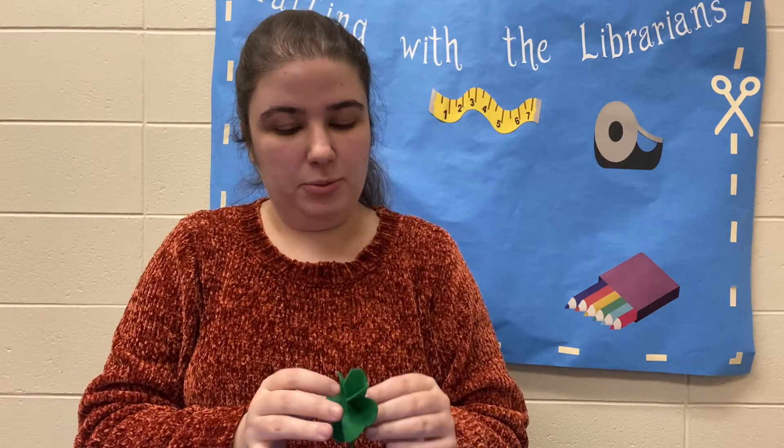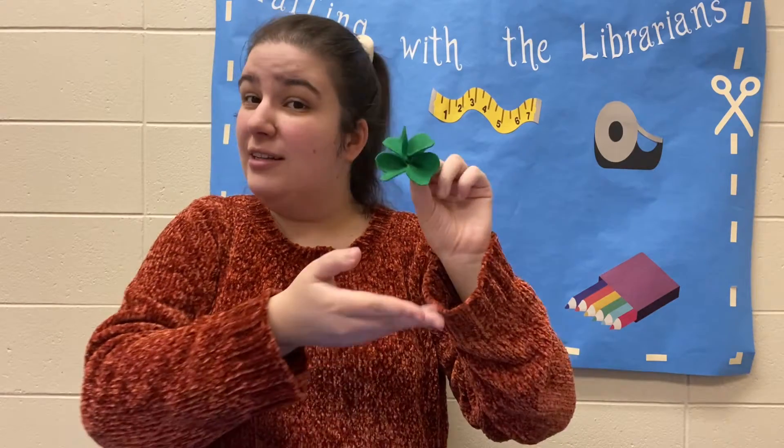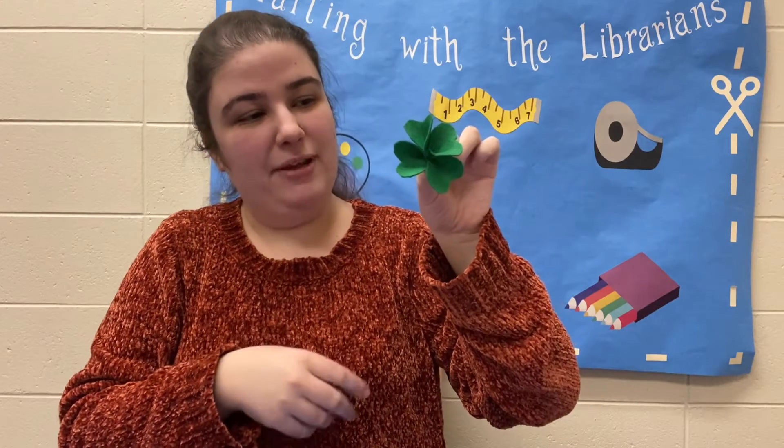Hello everyone, my name is Lila from the Edison Public Library, and today I'm going to be showing you a quick and super simple craft that you can really turn into anything once you're done with it. So today we are going to be making felt clovers — in honor of St. Patrick's Day I thought this might be a fun little thing.